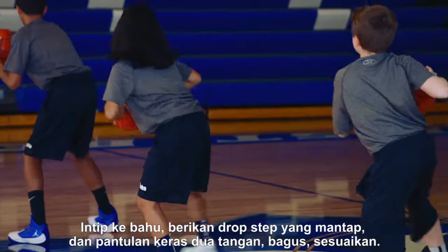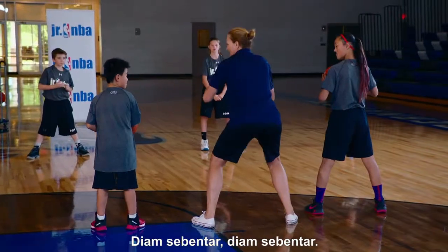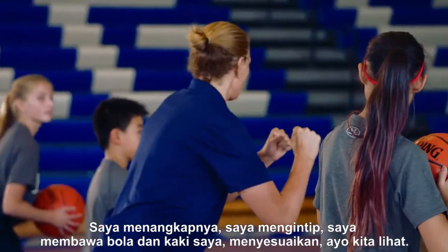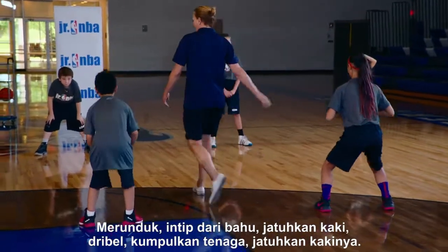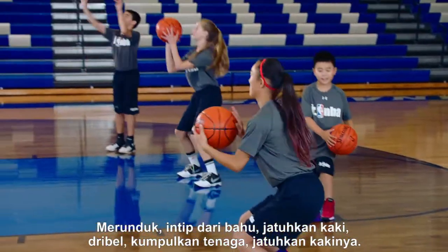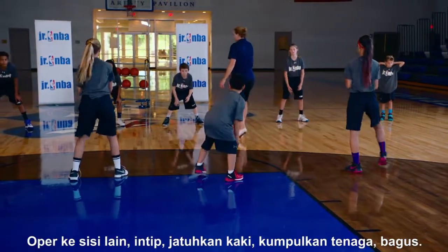Hard bounce, two hands, good. Square up — take a second. It's a breakdown drill, we have time. I caught it, I take a peek, I bring the ball, my leg, and square up. Let's see it: down and low, peek over the shoulder, drop the foot, dribble — drop that foot. That's a front pivot. Drop the foot, hit the ground, power up — beautiful. Way to think.